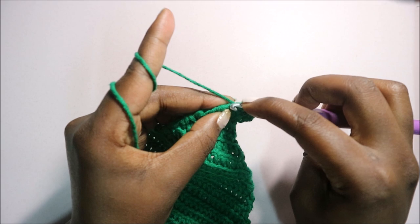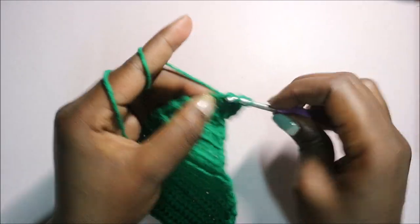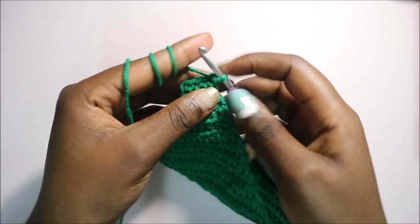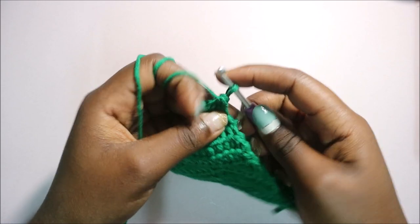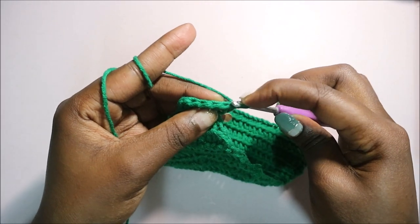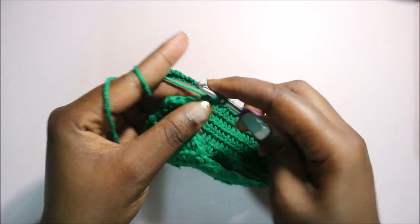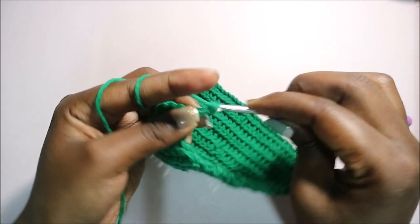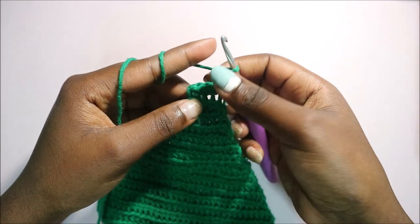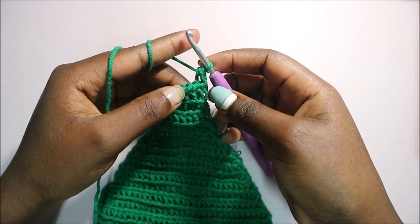Repeat all the way through until the end of that row — it's a really short row. Make sure you do it in every stitch including the last stitch so it looks nice and neat. After that, turn your work again, do a chain one, start at the very end, and do half double crochet in the back loop.